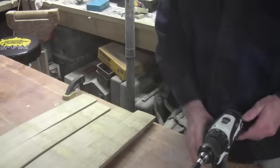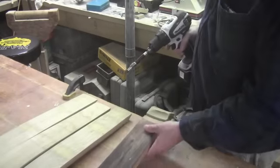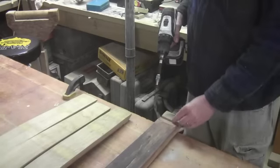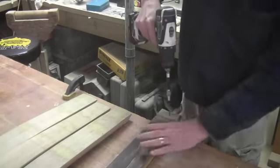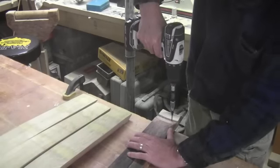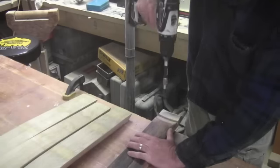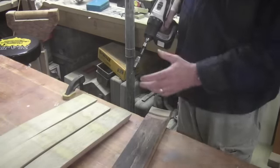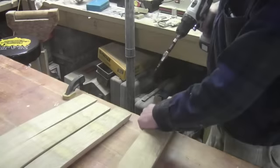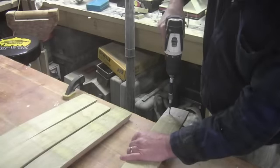We're now ready to start the assembly process. The first thing I want to do is take my four legs and turn them over, and in the crows — the little notch where the lid sits — I want to drill two holes on each leg. This way, when I drill them from the other side, I'll know that I got them exactly in the right spot. Once I've got them drilled, I can turn over and go ahead and countersink these holes.